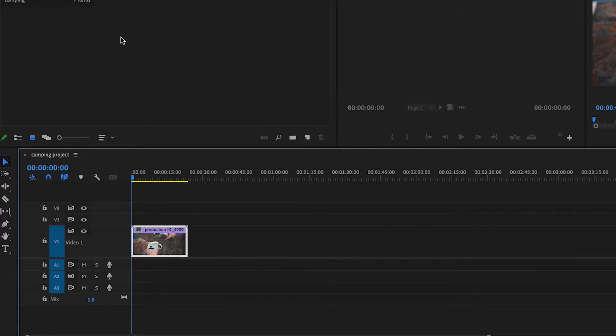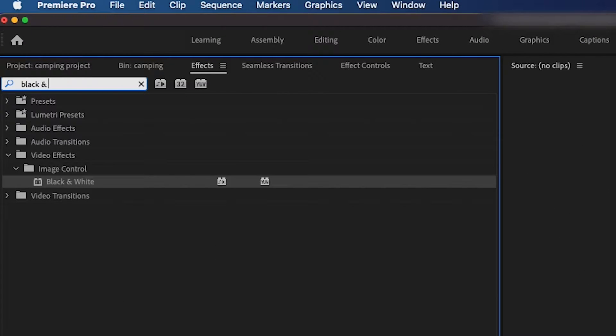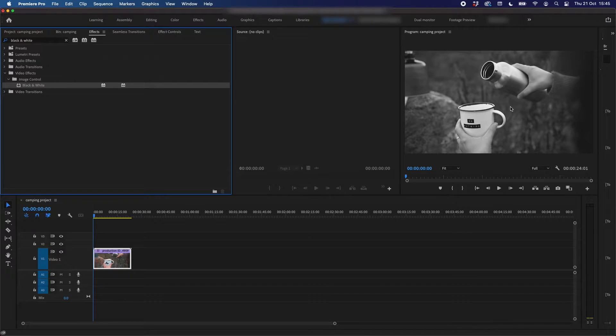Method number one is by selecting the clip, going into effects and searching for black and white. And then by dragging this effect onto the clip, you'll see that it has gone black and white.